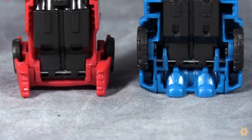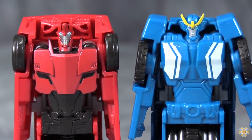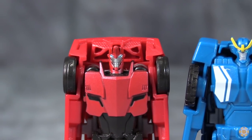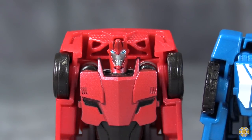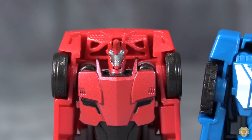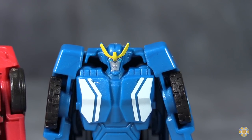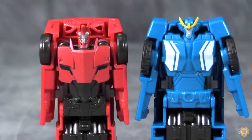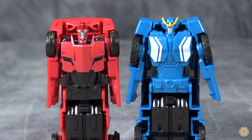And I do mean under-detailed, because there's not much going on with these two. There's a little bit of paint on their chests, and their head sculpts are okay — just okay. There is silver on the face and some blue on the eyes for Sideswipe, and silver on the face, blue on the eyes, and a yellowish crest for Strongarm. It's okay, but it's not great.